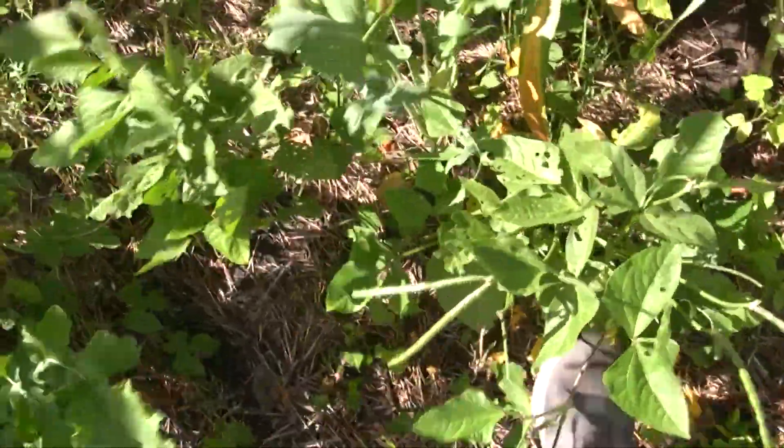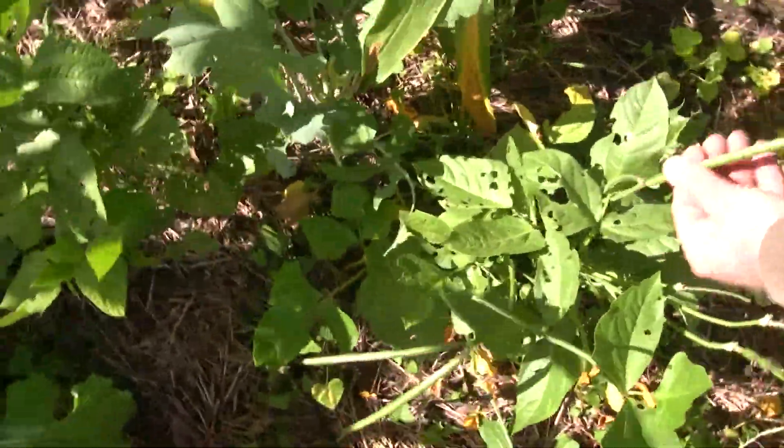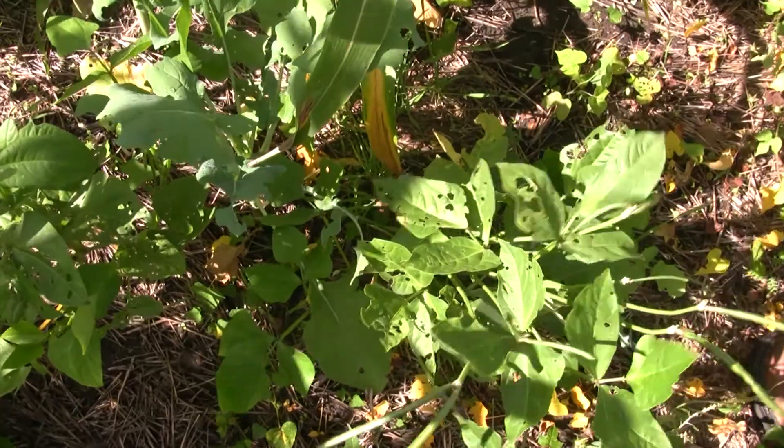Is this cow pea here? Yeah, that's cow pea. It looks like mung bean for a second, but it's not.